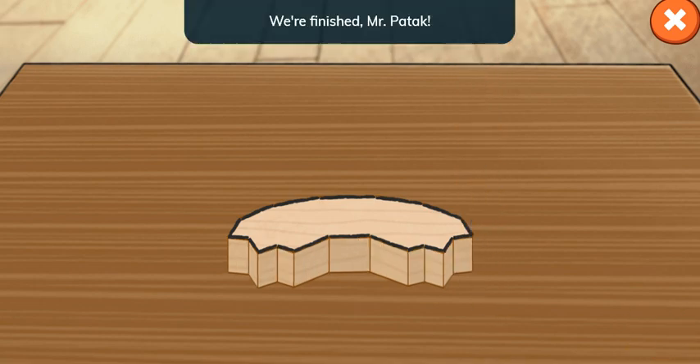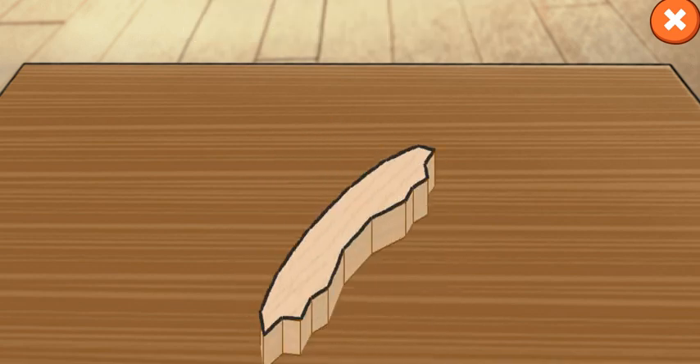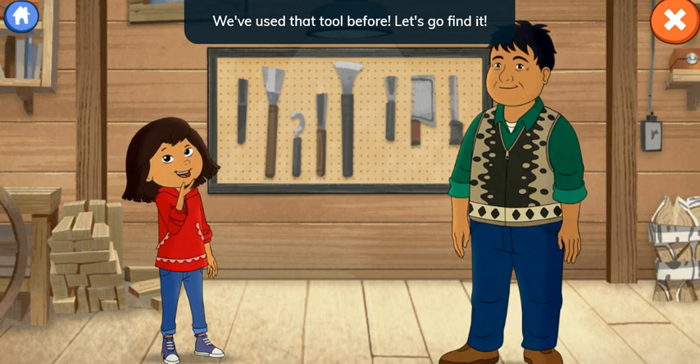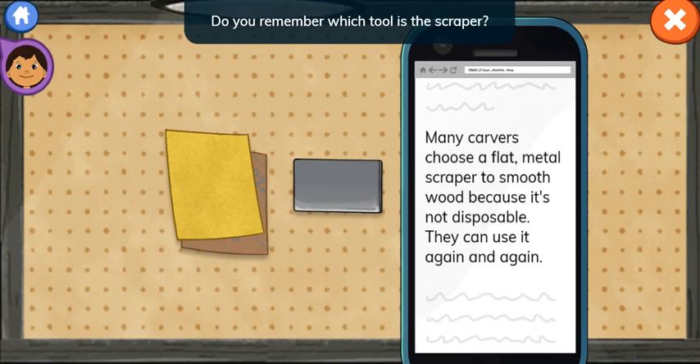We're finished, Mr. Batook. Wow, you worked hard. Time to pick your next tool. You'll need a scraper. We've used that tool before. Let's go find it. Do you remember which tool is the scraper? Tap me if you need help reading the website.